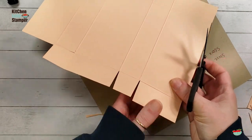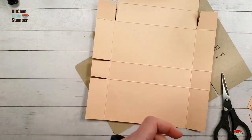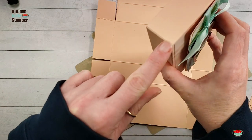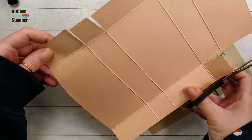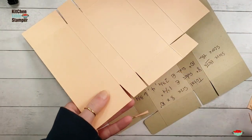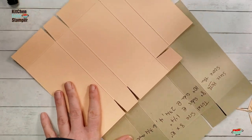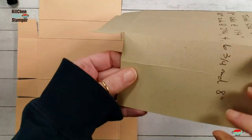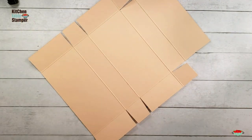So you get a trapezoid instead of a square, but the outside of your box is going to have nice straight sides — it'll be nice and tidy. Same thing on this side. Now a little detail with the corner rounder: I'm going to round the tabs on my box. Let's get the corner rounder.